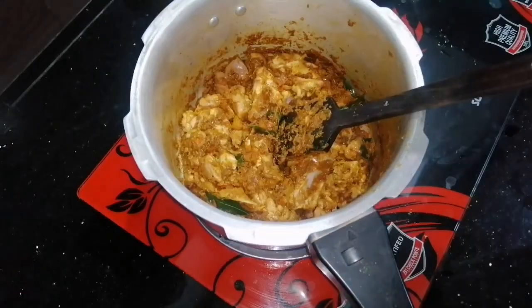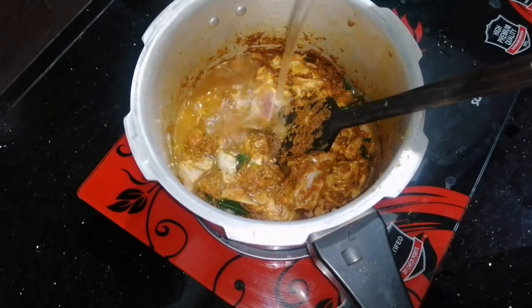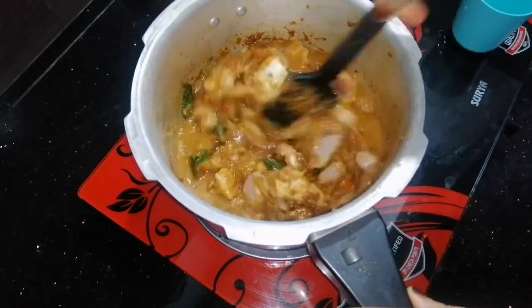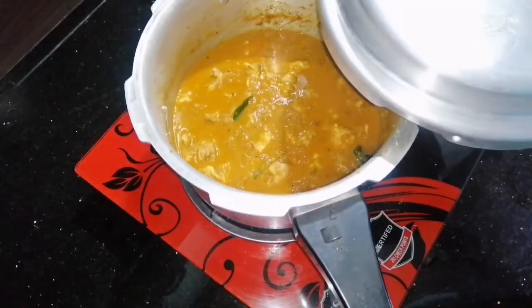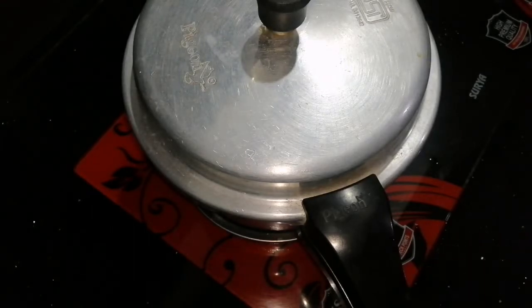Let's cook the steak with a cup. After cooking, put the flame in the cooker. Put it in the oven.